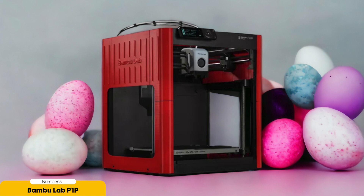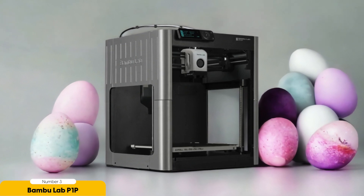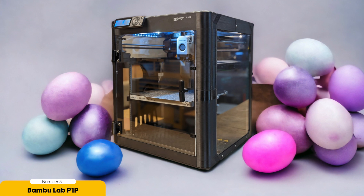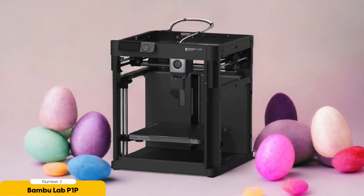Number 3: Bambu Lab P1P – Best for Terrain. When it comes to creating realistic and immersive terrain for your gaming adventures, the Bambu Lab P1P 3D printer is the ultimate choice. With its large print area and fast printing speeds, this printer is specifically designed for terrain creation. Whether you're building a battlefield or a roleplay setting, the Bambu Lab P1P has got you covered. One of its standout features is its quick setup and beginner-friendly interface. The printer boasts a standard printing rate of 500mm per second, allowing you to create terrain pieces in a fraction of the time compared to other printers.